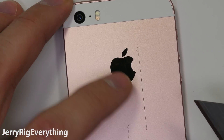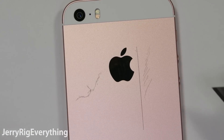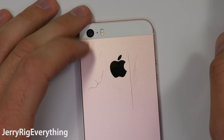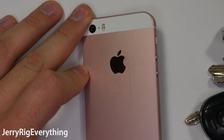The back metal is aluminum. Apple didn't brag about their 7000 series aluminum this time around, so it's possible they did drop back to the 6000 series for the more budget device. Keys and coins can scuff up the bead blasted satin finish. The Apple logo in the center of the phone is made of stainless steel.